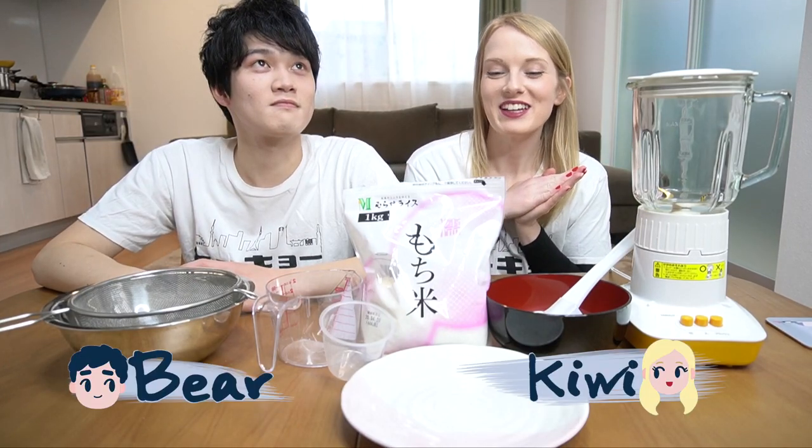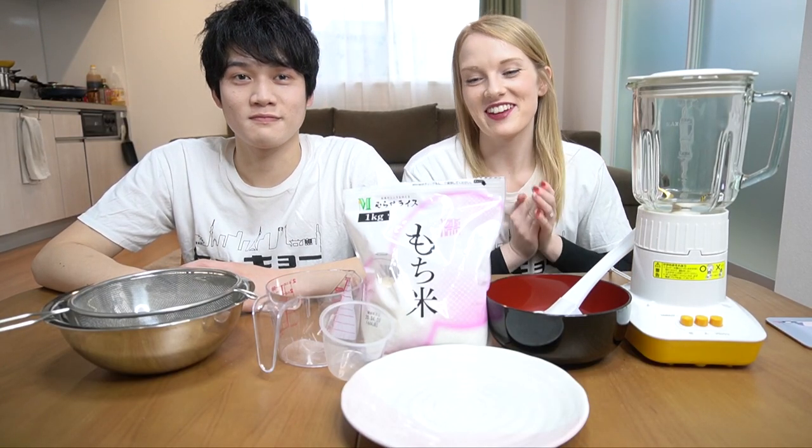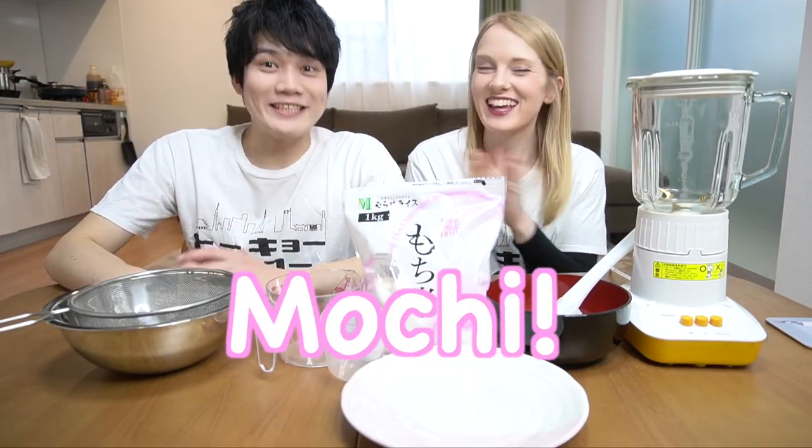Konnichiwa! Today we are making a special treat. My favorite snack, which is... Mochi!